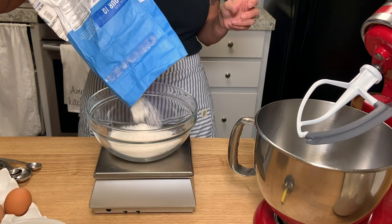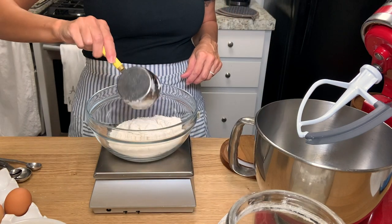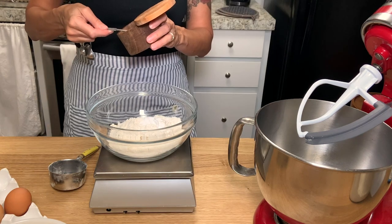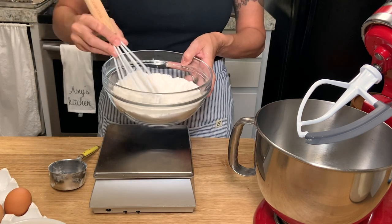Then you're going to measure out your bread flour, your all-purpose flour, the baking soda and baking powder and salt, and use a whisk or a fork to combine these ingredients and then set that aside.